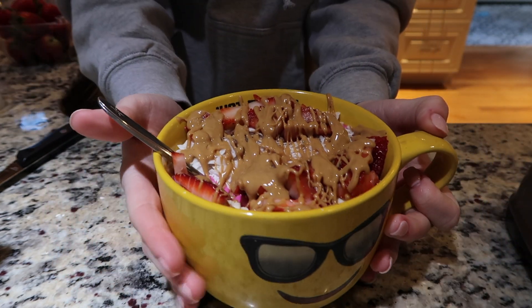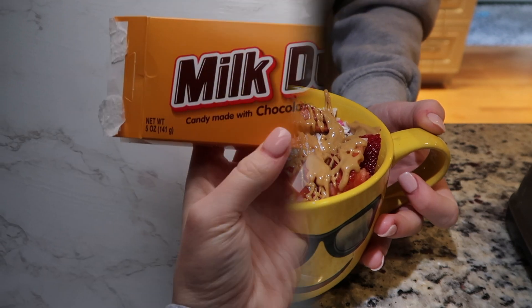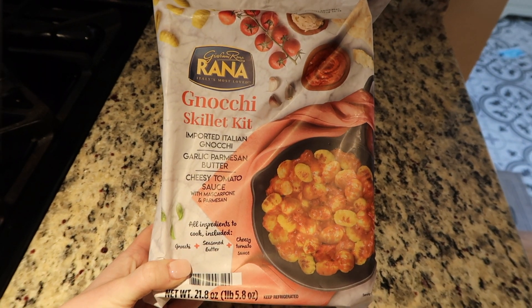I ate the whole thing, I love smoothie bowls — I've been eating one like every day and I've had an obsession the last few weeks. For a snack I had some Milk Duds before my lunch time.